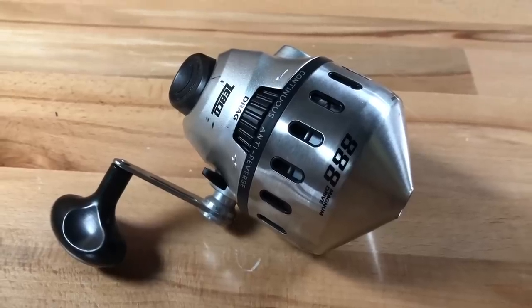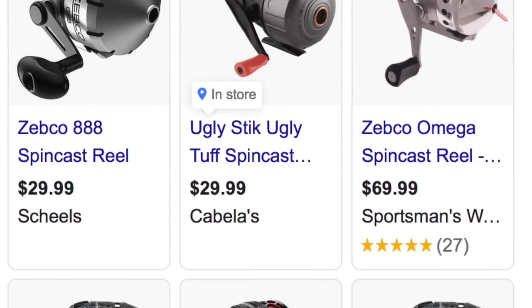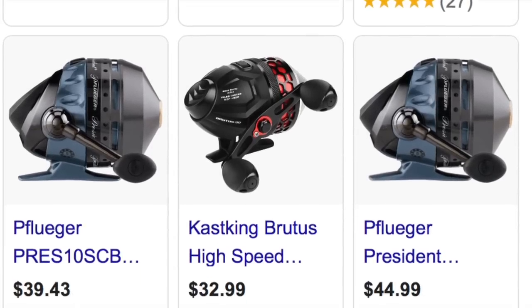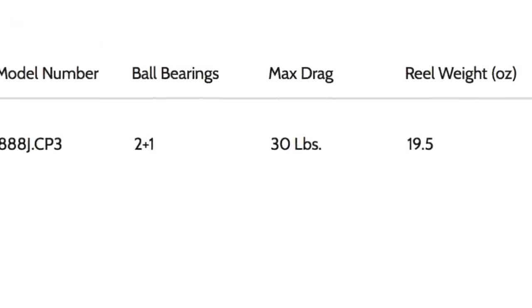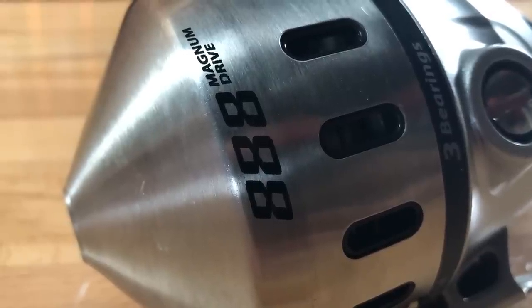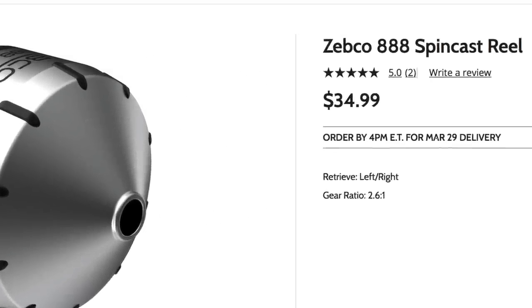I haven't used one of these since I was a kid — it's honestly what I started out fishing on, just like most of you folks out there. They're very affordable and very easy to use. I was actually surprised at just how much drag these reels have. This reel is reported to have 30 pounds of drag. I was sitting here in the studio before I started taping, cranked the drag down, pulled on it, and broke the line — it came with some 20-pound line on it. So I'm going to upgrade the line and use it this year. Keep an eye on the videos — I'll have a wrap-up video later this year to show you how it performs.